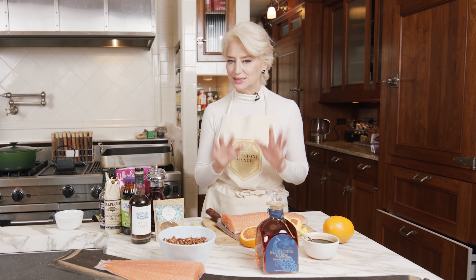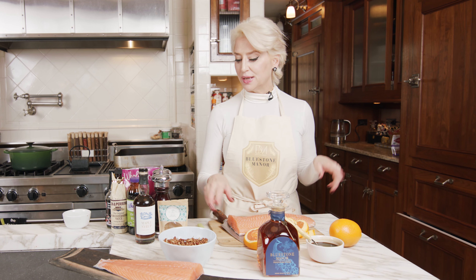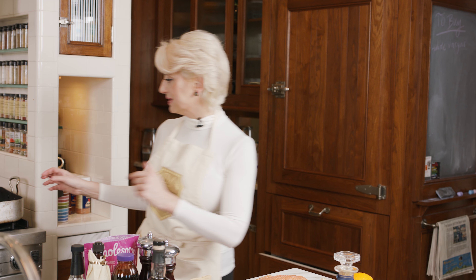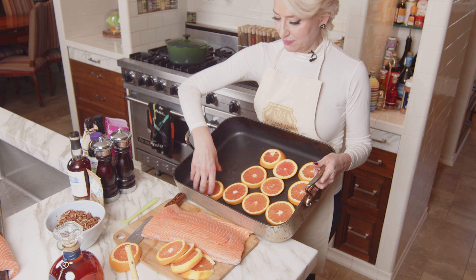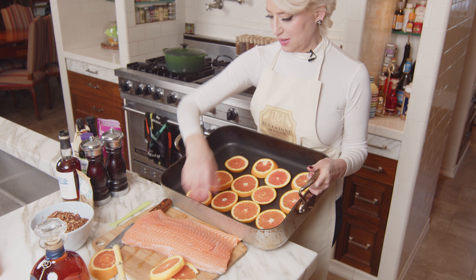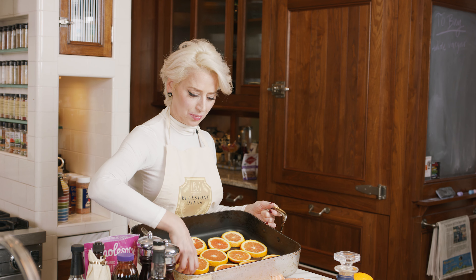I'm going to show you a simple, delicious recipe — you know I like recipes that are quite simple. This is called a pecan bourbon encrusted salmon. Not a lot of ingredients, super easy. The fun thing is you actually layer your baking pan with fresh orange slices, and it not only keeps the salmon from sticking, but it also infuses this beautiful, beautiful flavor.